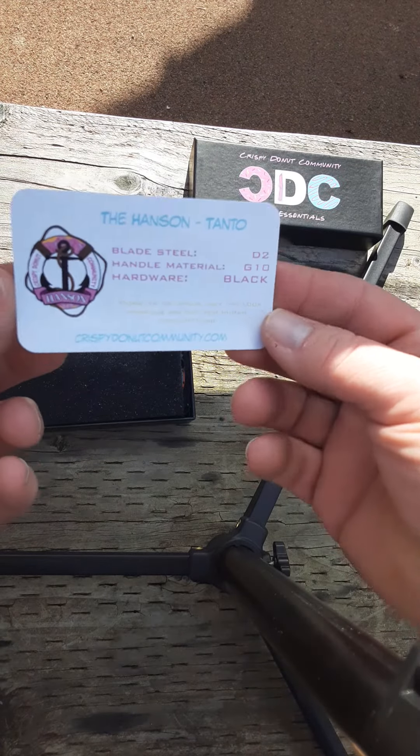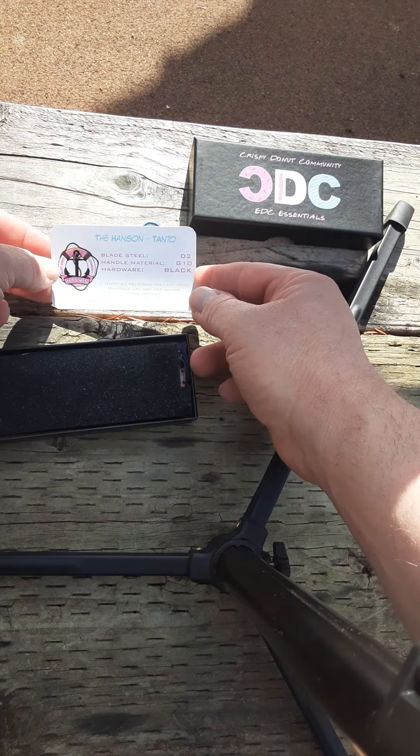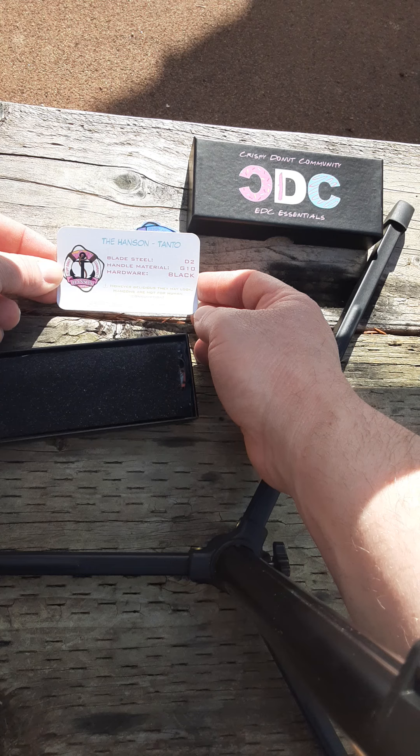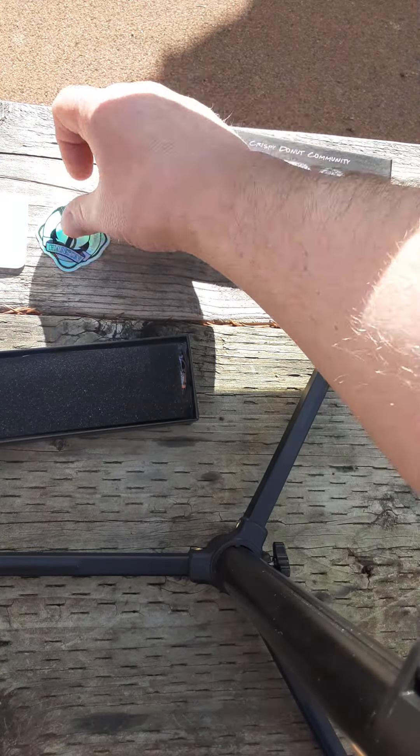So we got the card. I'm sure you guys can read it perfectly. Blade steel D2, handle material G10, hardware black. And of course, it comes with one of their awesome stickers.